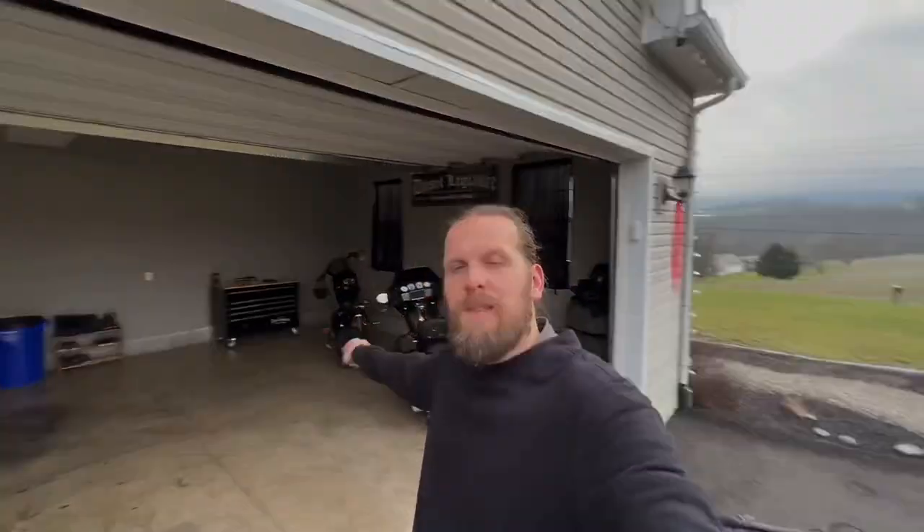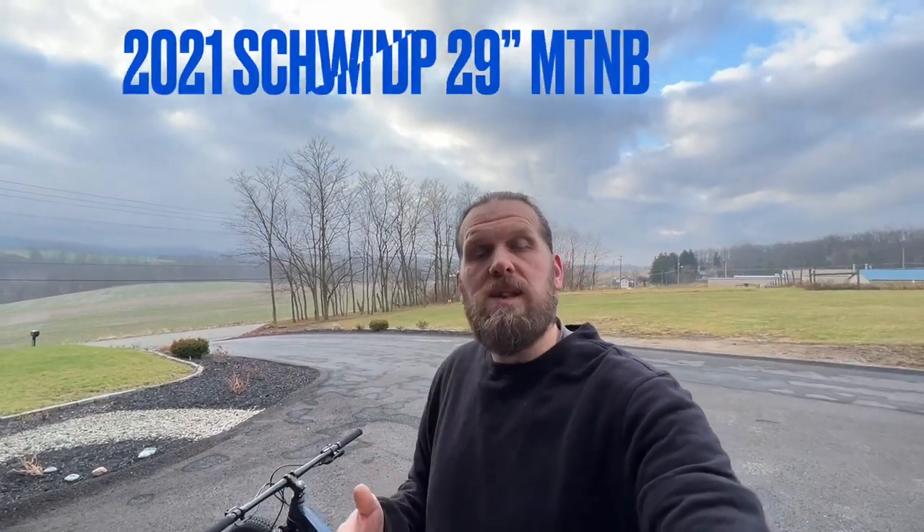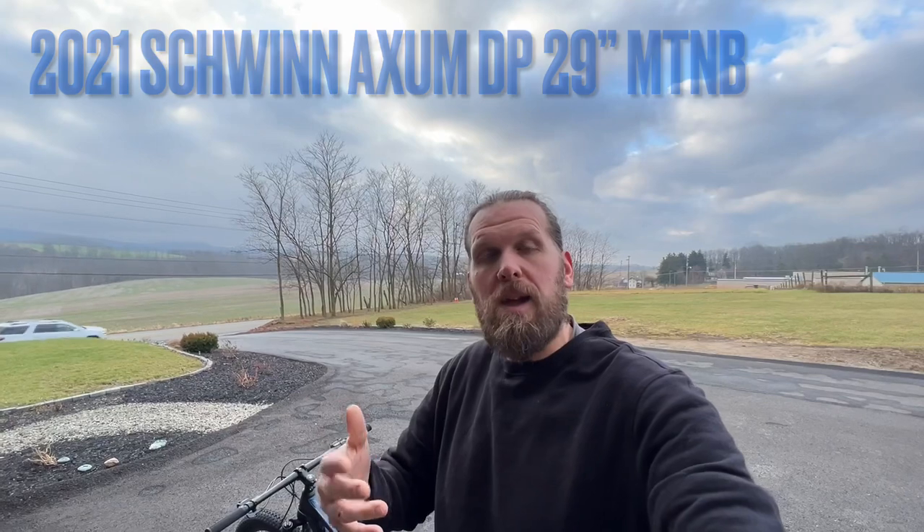We're gonna be doing a few modifications to my mountain bike. In case you missed my last video, I recently picked up a Schwinn Axum DP mountain bike — it's a 29 inch mountain bike with a dropper post and a lot of great features right out of the gate. I always do a bunch of little modifications to all of my mountain bikes to make them more functional and to make the bike look a little different.